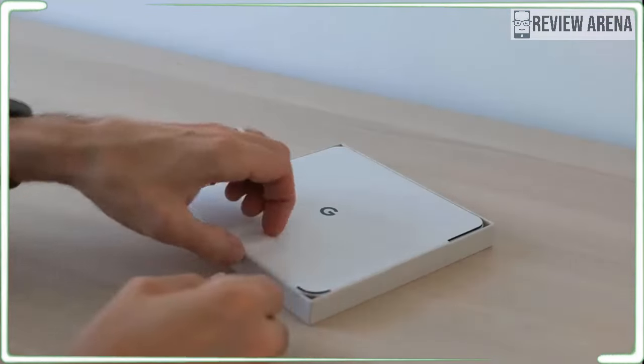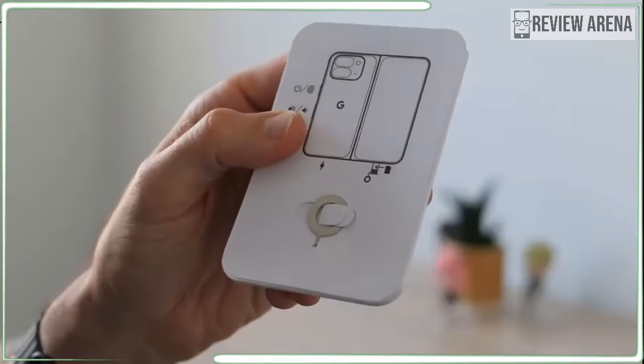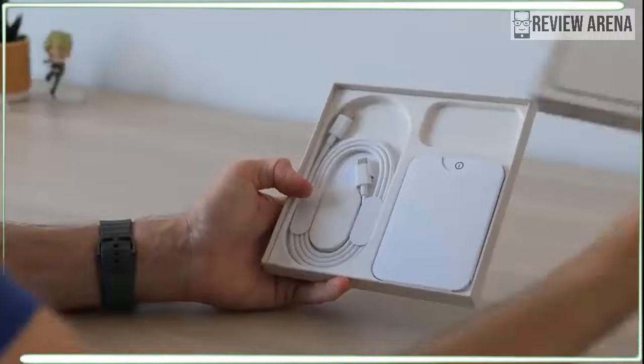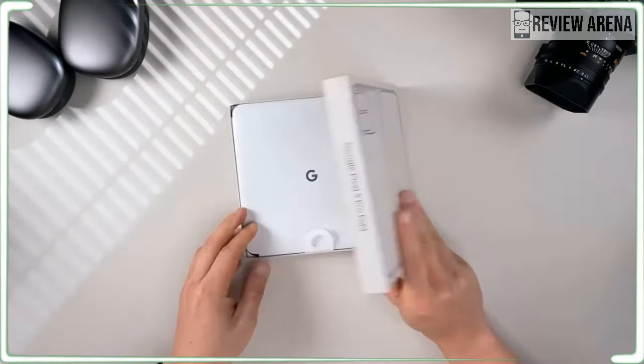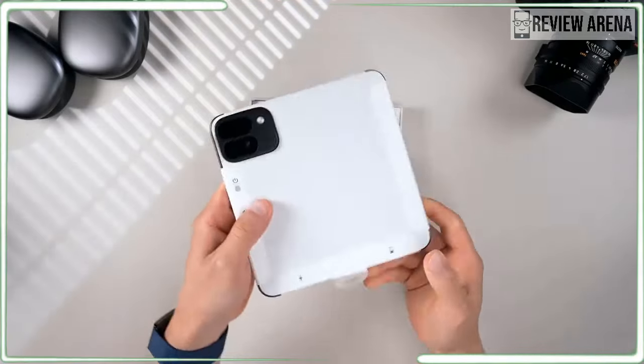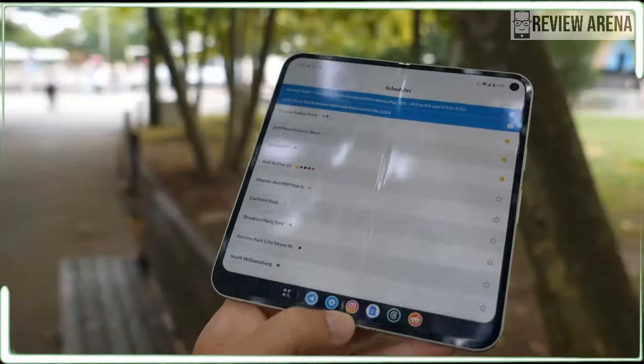The AI features are powerful, maybe even too powerful, and the huge inner screen is the best canvas for the Pixel Studio image generator or the reimagined photo editing. It falls short of the flat Pixel 9 Pro in many ways but it makes up the difference when you open up the tablet hidden in your phone.